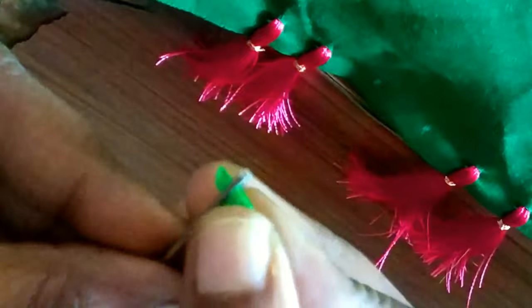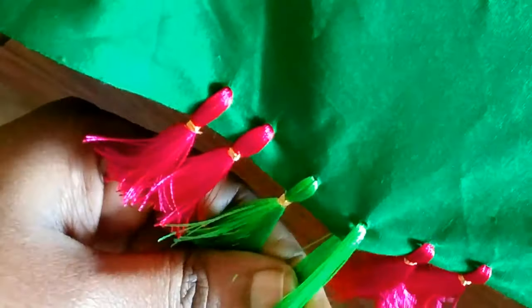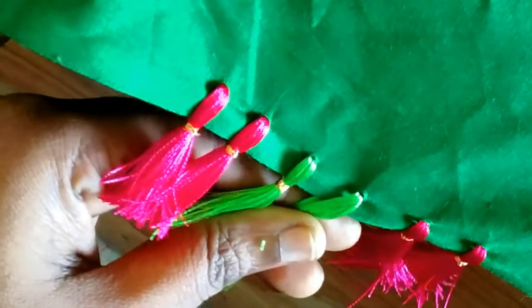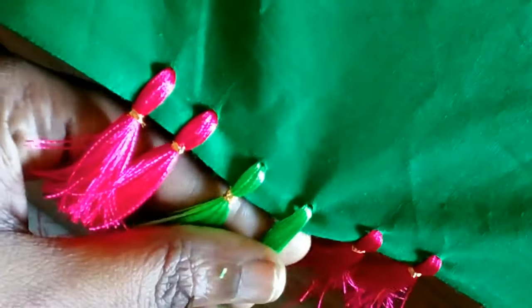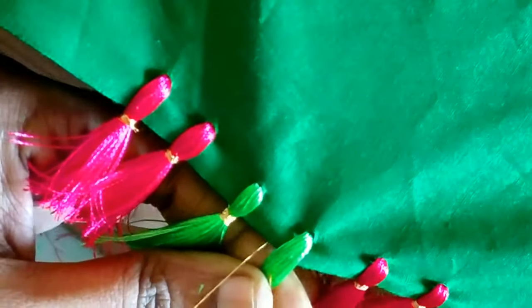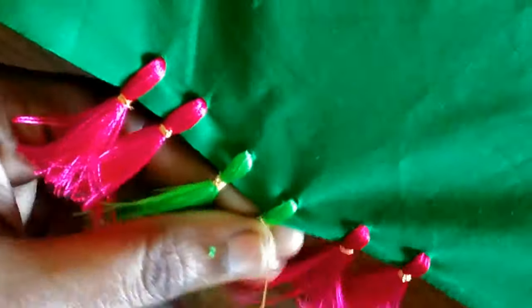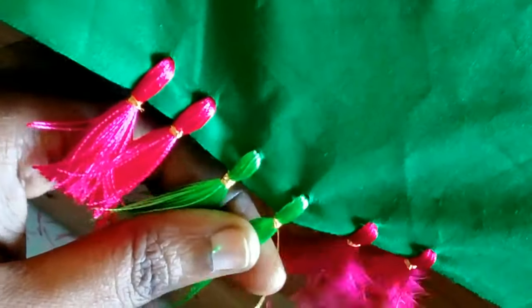Then we will make the color and then cut around the leaves and cut the leaves. Look at the sides — see the other side in the middle of the thickness. We used the same thickness as shown in the picture.